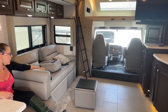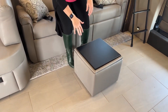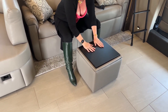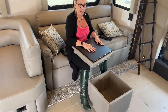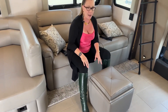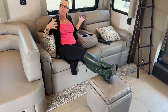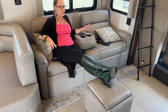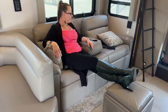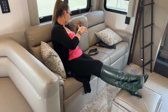You also have your ottoman here. I have it facing up right now so you can see this nice flat surface — it's a really solid table, great for putting beverages or snacks on. This coach just comes with one, but we'd be happy to provide a second if that's your purchase. What's nice is I can still put this up and have three folks sitting on the couch. I also have three seatbelts here and two back here, giving me a total of seven seatbelts in this coach.